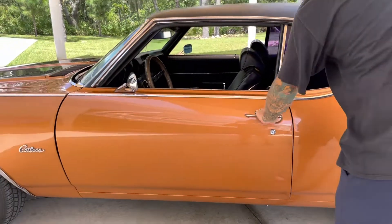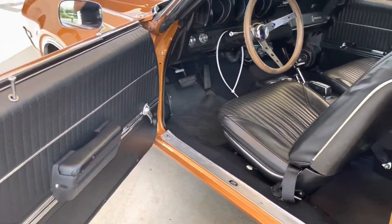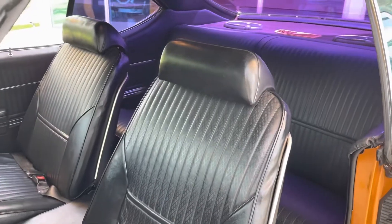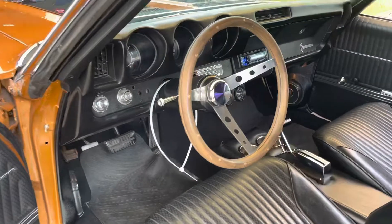Wood-grain steering wheel, bucket seats. It does have an upgraded Bluetooth stereo system in it, and the stereo and AC work great.